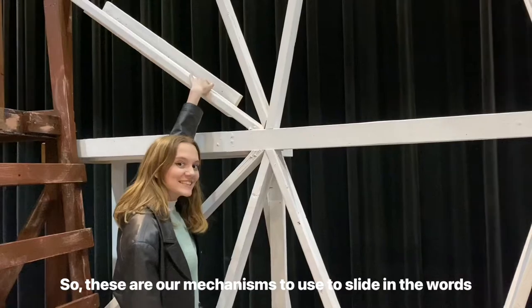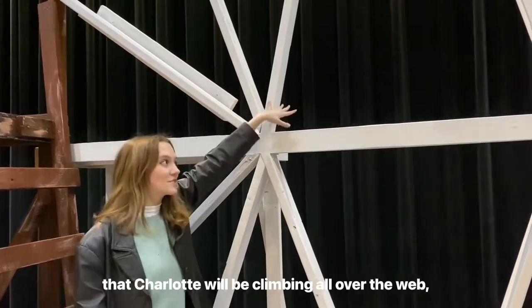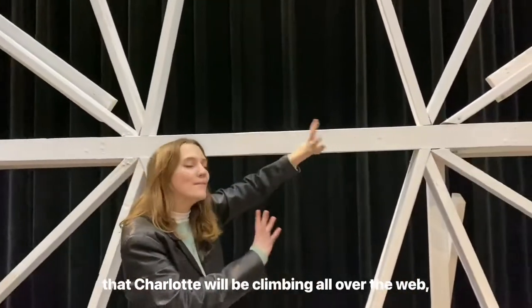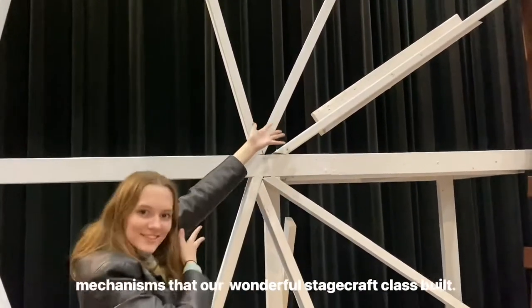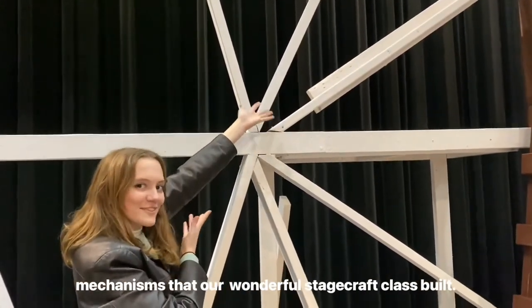These are our mechanisms used to slide in the words that Charlotte will be climbing all over the web, and she'll be putting the beautiful words into these mechanisms that our wonderful stagecraft class built.